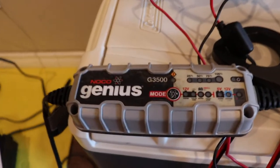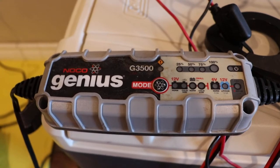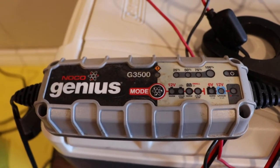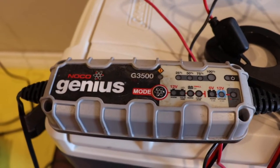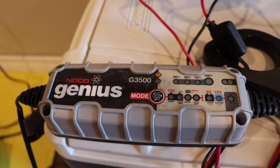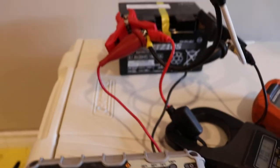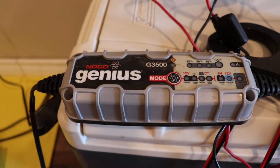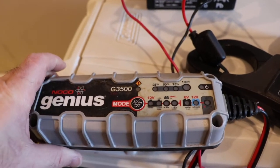One of the drawbacks of this charger is that being fully automatic, it doesn't work if the battery is completely dead. You can't bring back a dead battery with this. If you were to take this and just touch the positive and negative together, it's not going to have any power on the terminals. It has to detect the correct voltage before it will start putting voltage out, which is very annoying.